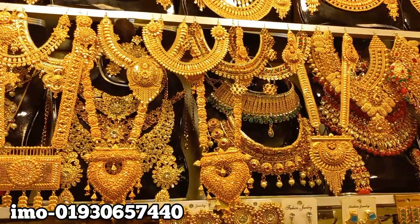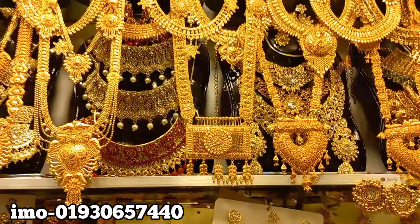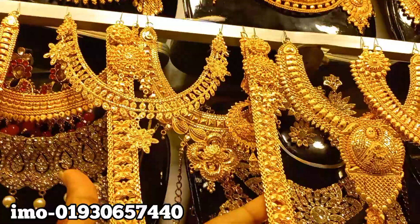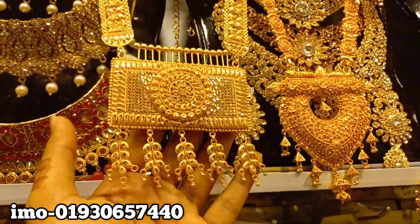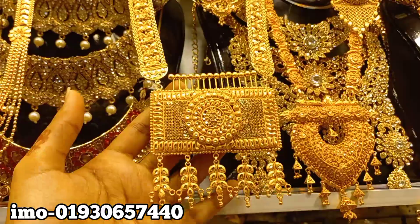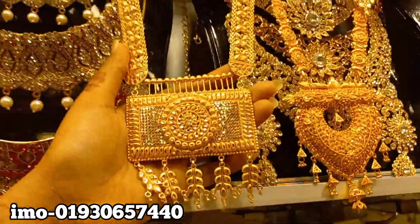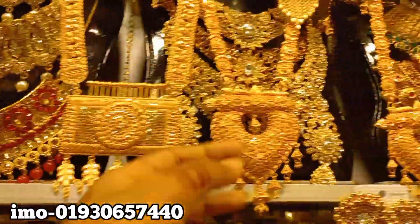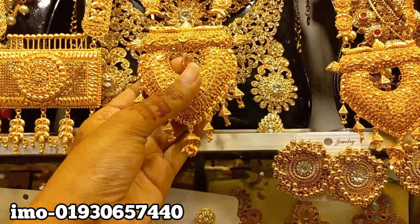Hello everyone, Assalamualaikum, welcome to the new Shita Gula. This is the price of the Shita Gula. The price of the Shita Gula is $12,000. How do they do this?